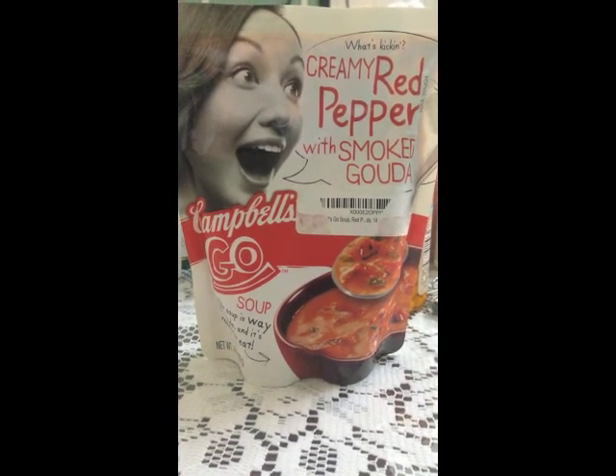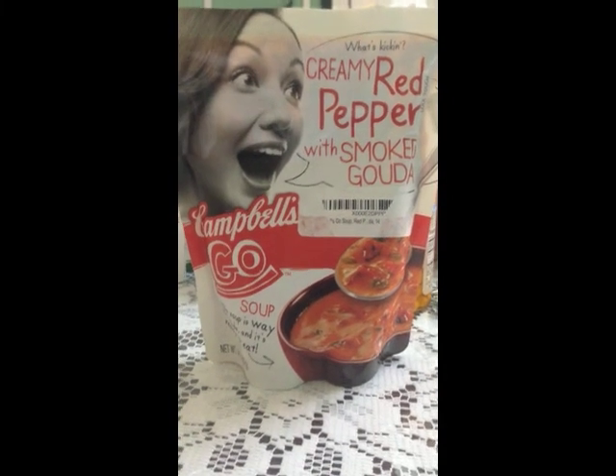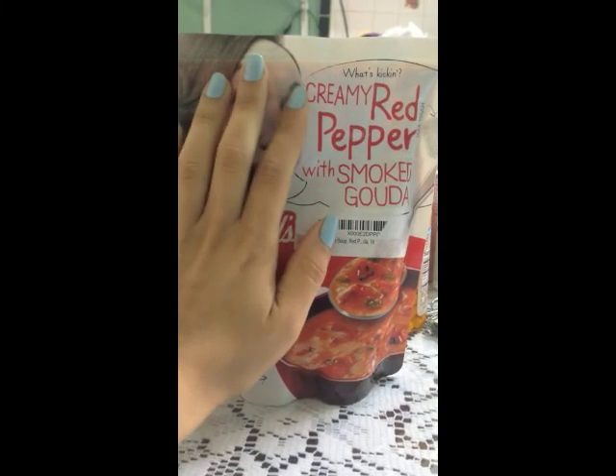Hi everyone, I'm here to review Creamy Red Pepper with Smoked Gouda Campbell's Go Soup. This is the package, and it's about as big as an average female hand.